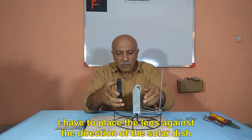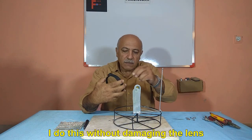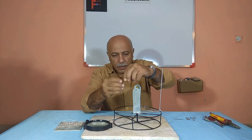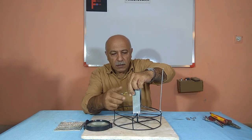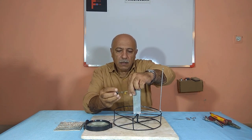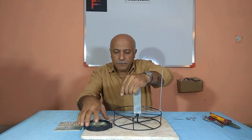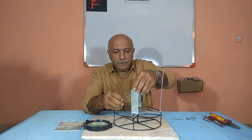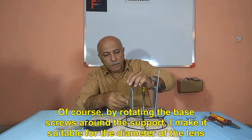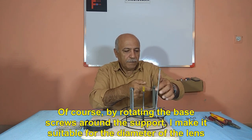I have to place the lens against the direction of the solar dish. I do this without damaging the lens, and only by using a few metal washers. By rotating the base screws around the support, I make it suitable for the diameter of the lens.